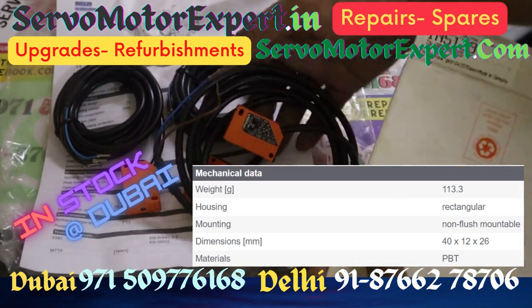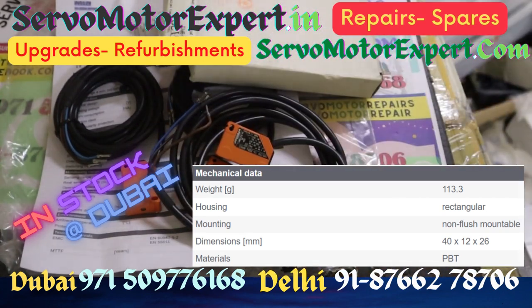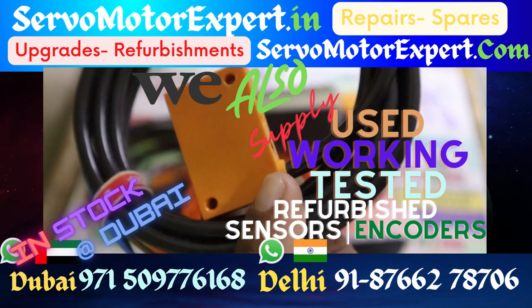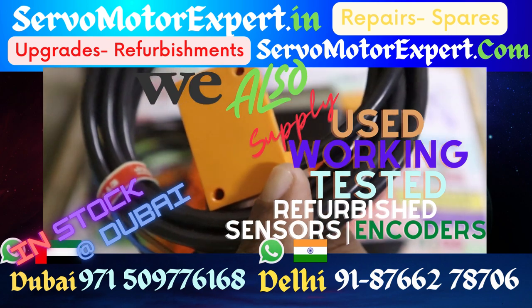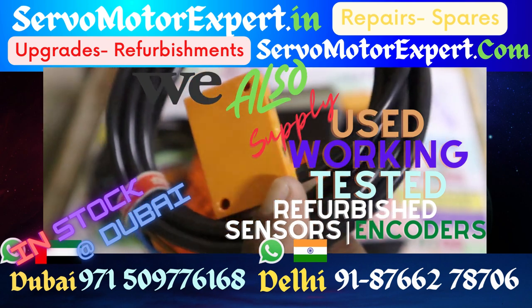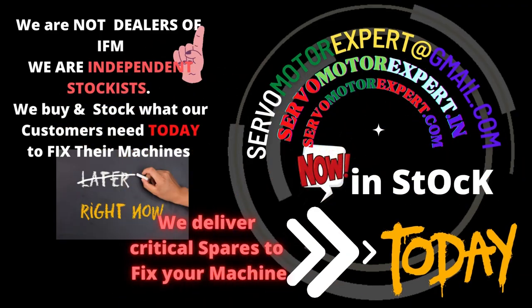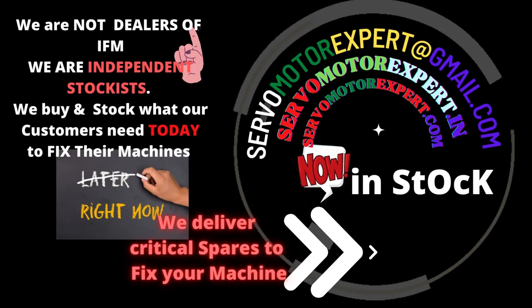Our target customers are those who need to run their machine now, not dealers who are just quoting for some tender. If you are an end user who wants to run the machine as soon as possible, contact us — you are welcome. We maintain a lot of machinery in and around Dubai, and this is our own service stock available for sale.